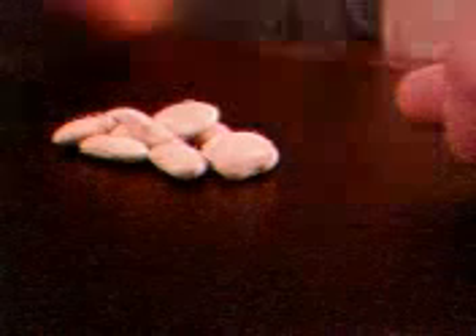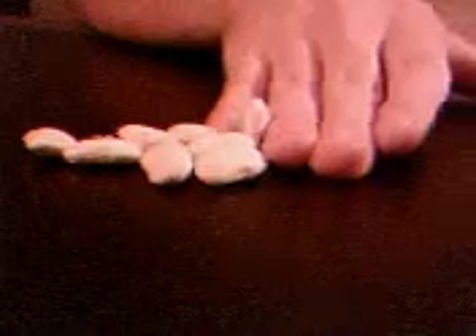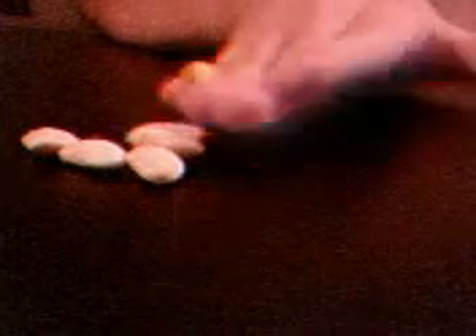And again, the lima beans are gone and they're over there. So now we pull them back, and this time we'll do between my ring finger and my pinky. Trying to keep my wrist flat on the table. This is exciting stuff, I know.